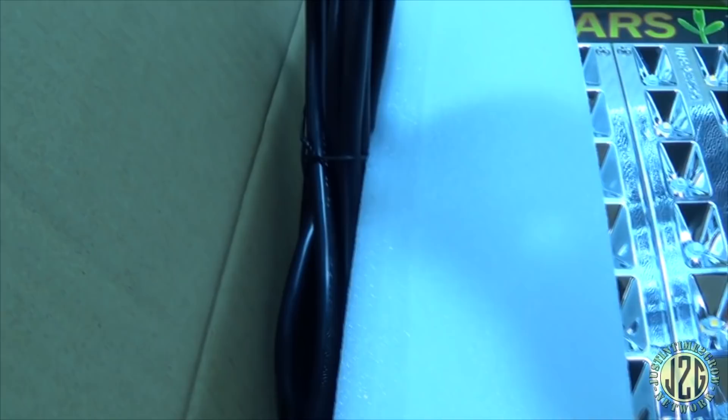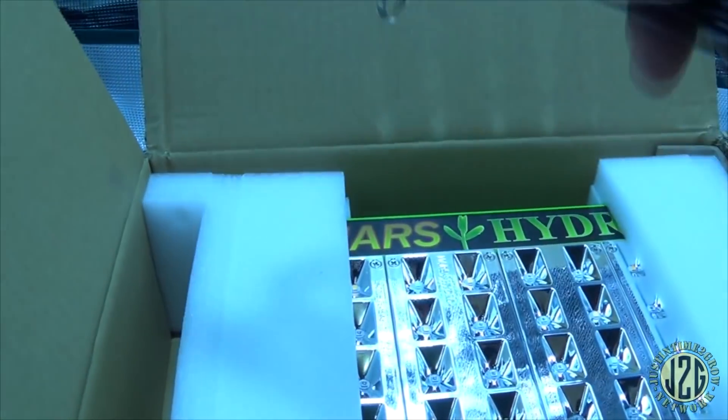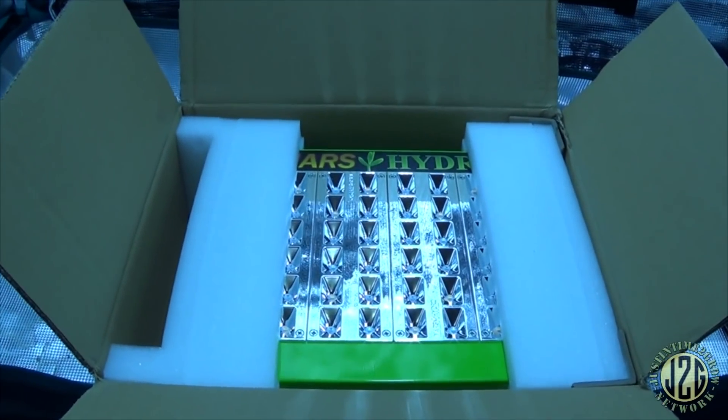We've got the hanging hardware of course. They clipped it onto the power cord so they don't lose it — that's cool. There's the power cord and hanging stuff. Let me get this out of the box and we'll see what it looks like.